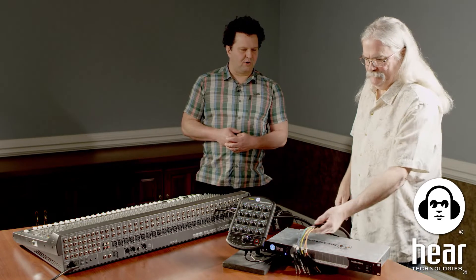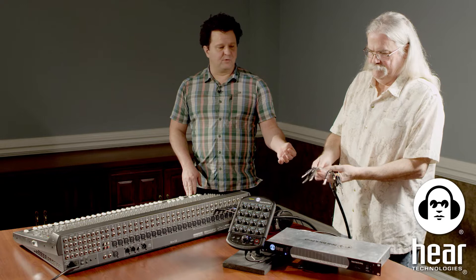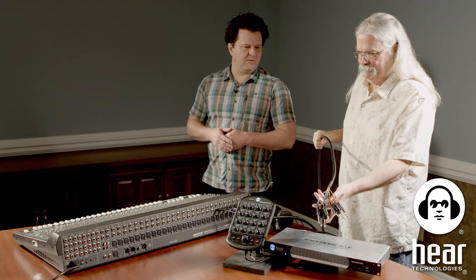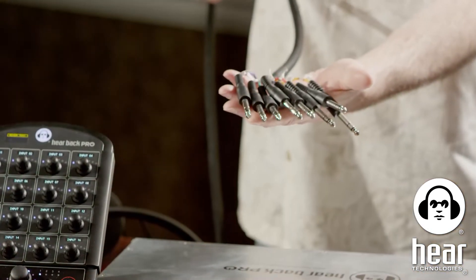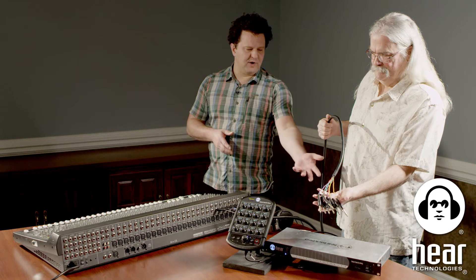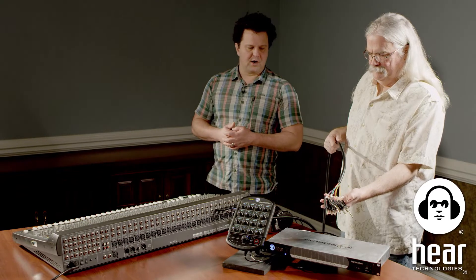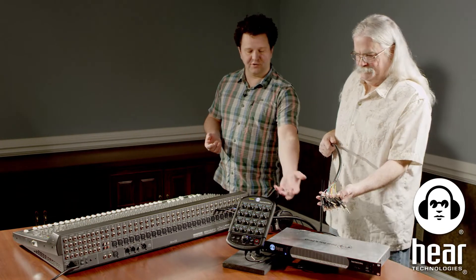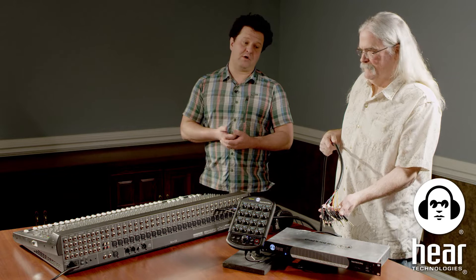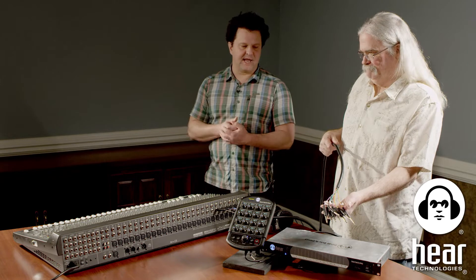We've got a Hearback Pro system here — the hub — with two analog inputs, giving us the ability to do 16 channels, but we're only hooking up eight. We have one DB25 to eight TRS quarter-inch cable; you get two of them with the two analog input cards. With the new V5 firmware, you can expand: add a third analog input card for 24 channels, a fourth for 32, or add another hub — all the way up to 128 channels of analog. The system can start small and scale up.